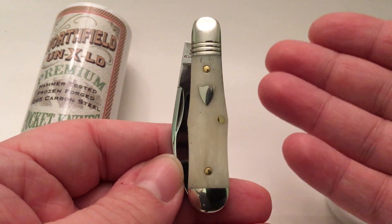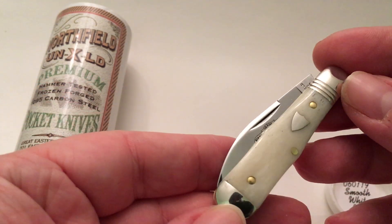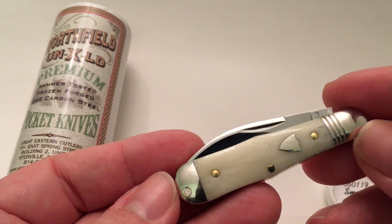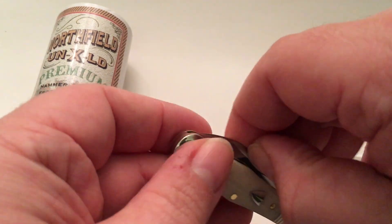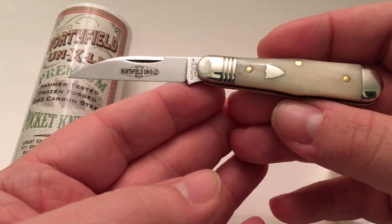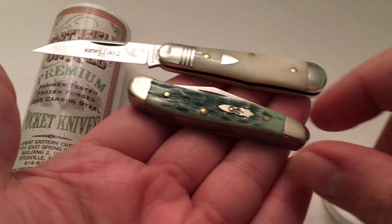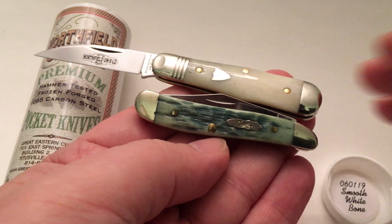This is a Pemberton but it's like a small coke bottle design — that's what it reminds me of. And I believe GEC is coming out with some coke bottle knives soon, probably in a month or a couple of weeks. It's going to be huge — like four and three-quarters, basically giant versions of these, except they'll probably have clip points. This knife is about the size of a Case Peanut. There's a Case Peanut — you get an idea, it's about the same size except it's one blade instead of two.